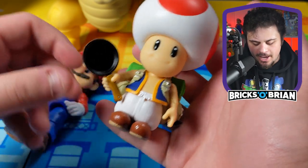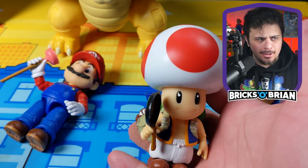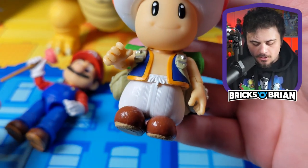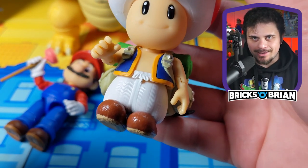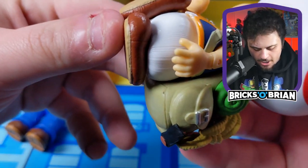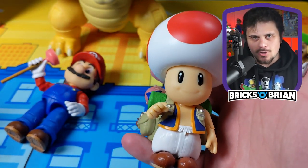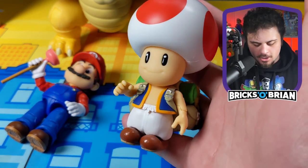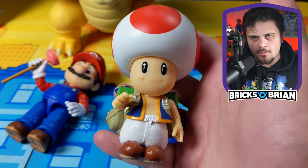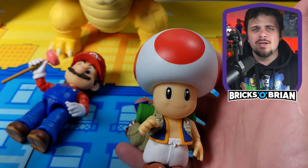Toad has similar articulation in the hands, and his head moves around a little bit. The top portion — the hat slash head — is hollow. The whole lower section of his leg actually moves in one go, and the feet do wiggle left to right ever so slightly. But it's not better articulation than Peach, and nowhere near as good as Mario and Luigi. If you're going for the full set, this is the one you'd probably wait until there's a five or six dollar off sale, just because he's a little bit smaller and the value is less.